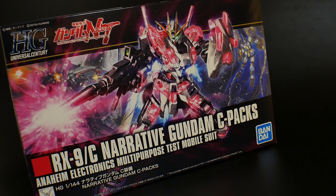Hello YouTube, it's Krosama, and here I have for you today is the High Grade Universe Century Narrative Gundam C-Packs.